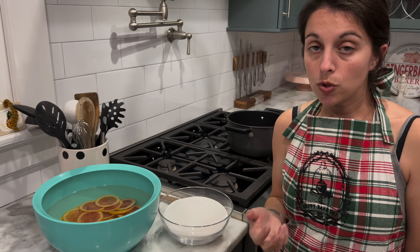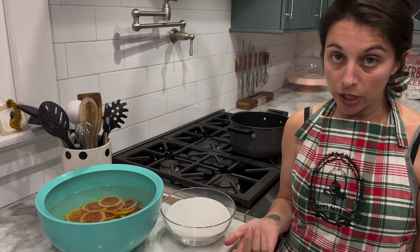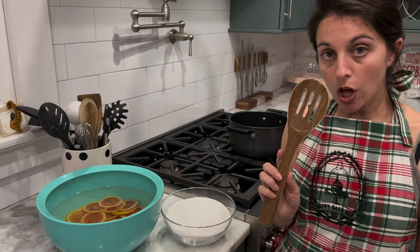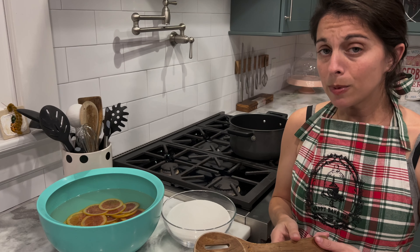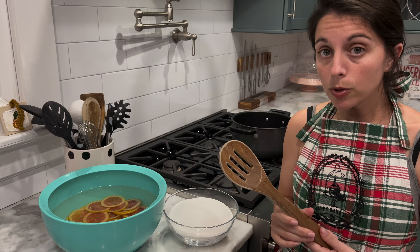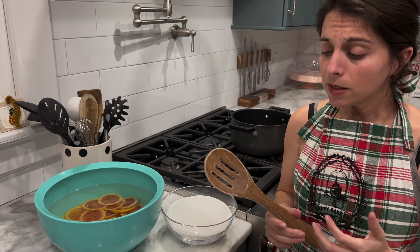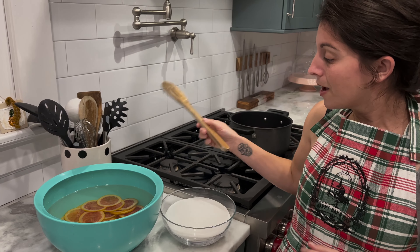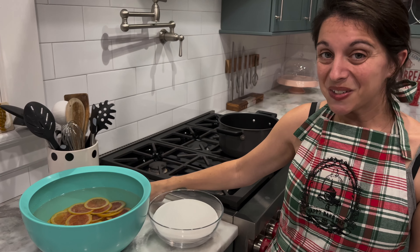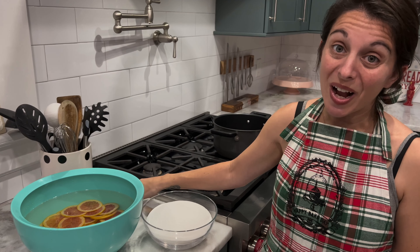Once you add the orange slices to the simple syrup, leave it on the stove for anywhere from 45 minutes to an hour, stirring every 15 minutes or so. Be careful when you stir — you don't want to get too rough because your orange slices will break down. I have a wooden spoon with some slots on it. I do recommend a wooden spoon since they tend to be heat-proof — especially when working with that simple syrup, which can get really hot and sticky. After that, we will put our orange slices on a rack and put them in the oven to dry out.